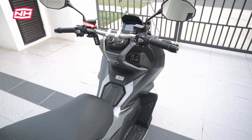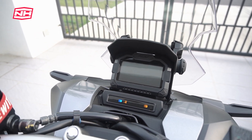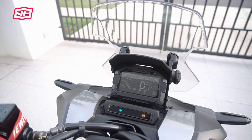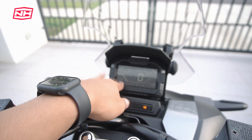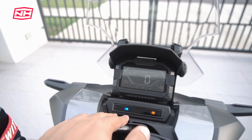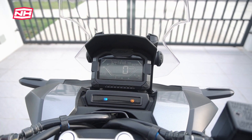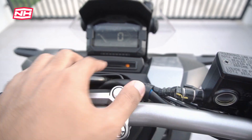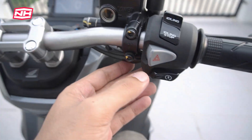Dari segi meter, macam XADV version 1, ada topi dan styling yang cantik. Meter ni ada banyak information — ada button select dan button set. Ada bar kecil yang tunjuk information macam idling stop status, lampu tinggi, lampu rendah. Ada juga lampu kecemasan — banyak motor tak ada benda ni.